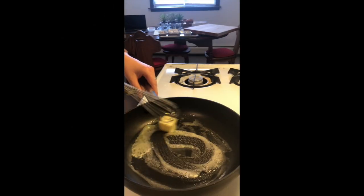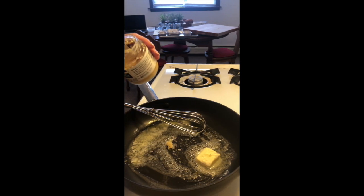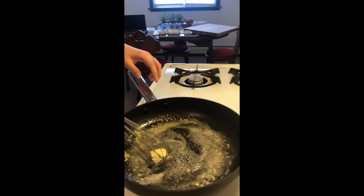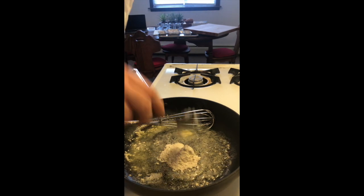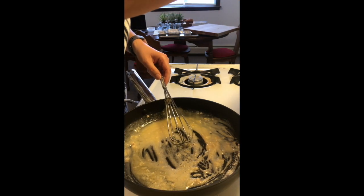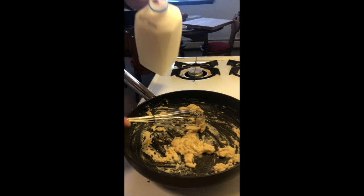I'm gonna make a béchamel sauce, which is essentially a white sauce I'm gonna use with my pasta. Just melting butter first. Add some garlic for flavor — I have already minced garlic in a jar. Then we're gonna make a butter flour roux to start with. I'm just gonna add a little bit at a time and whisk that together. Make sure your heat isn't too high. I'm gonna add a little bit more flour and whisk that together.